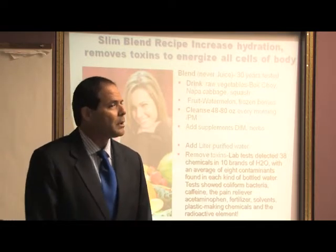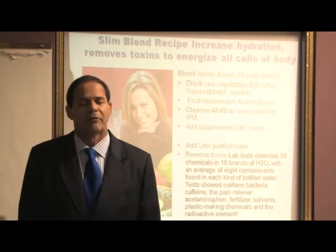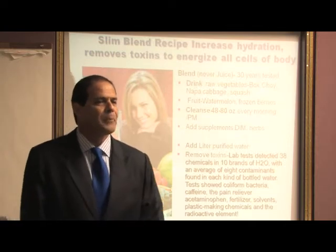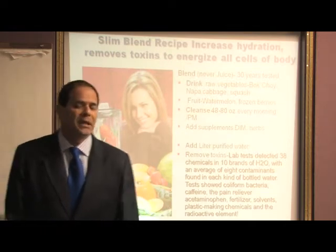In fact, Dr. Burkett showed literature that the average African consumed 30 to 40 grams of fiber a day. So two scoops of the Slim Blend, even if you didn't get any other fiber from your foods for the rest of the day, would make a big difference in your health.